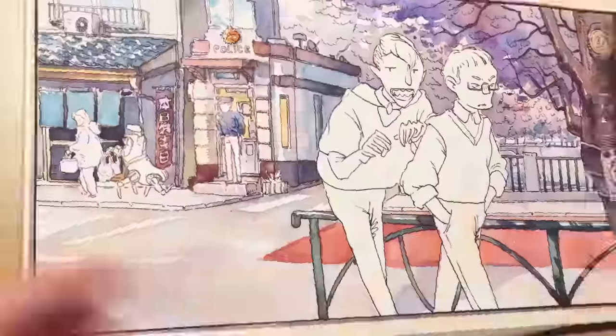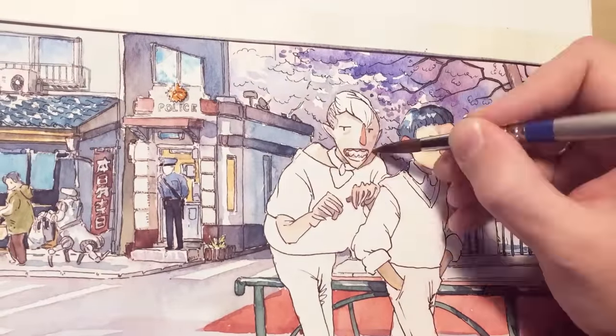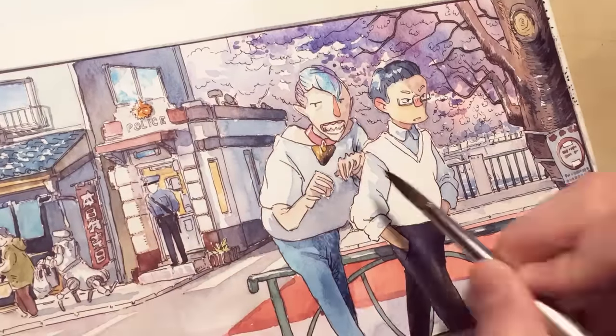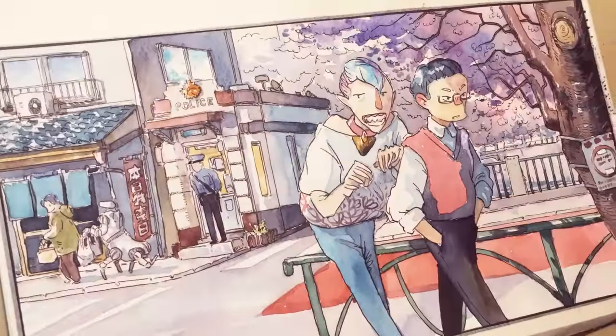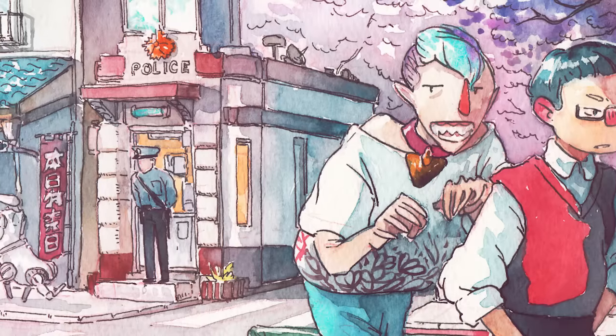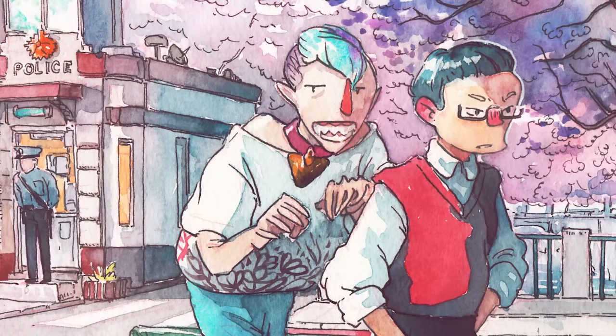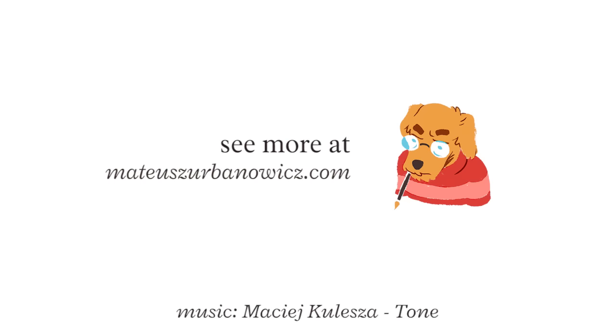That's basically it — the characters already have color schemes that I decided, so I just put the colors on and it's done. Here's how it looks after scanning and fiddling around in Photoshop to make the colors look right. If you want to see more videos like this, just subscribe and please share because it really helps. See you next video!